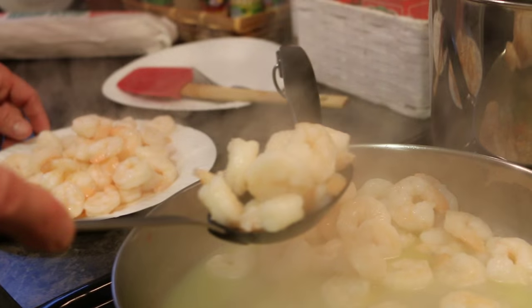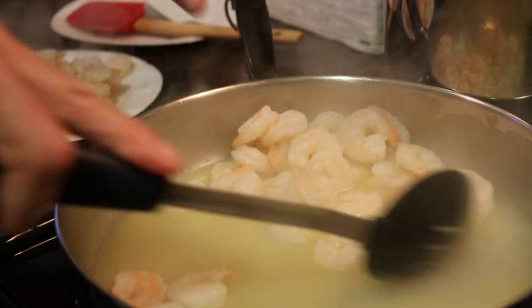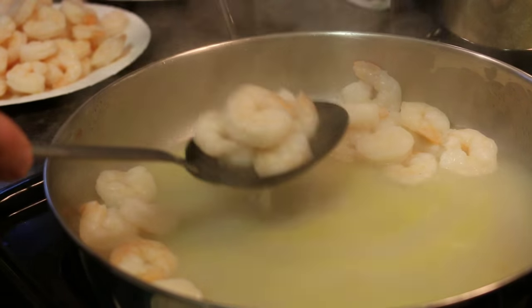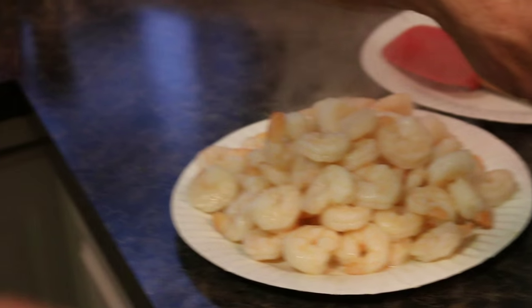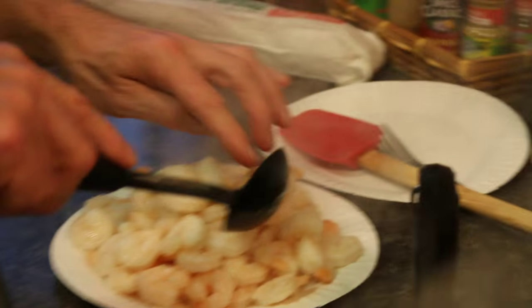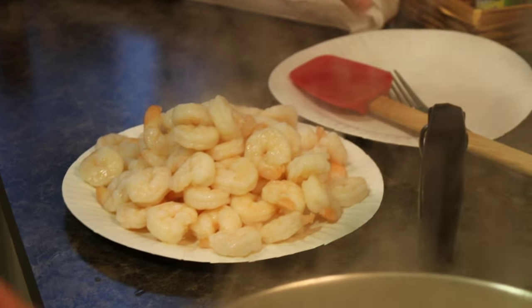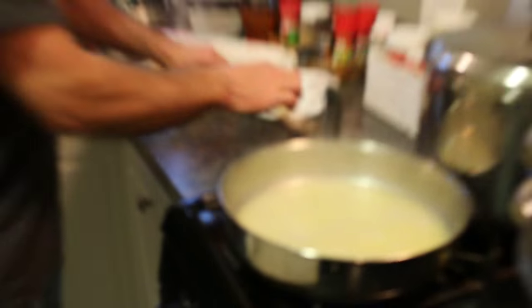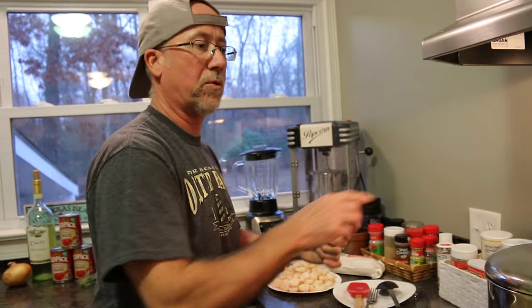Tom doesn't like asparagus, but if you guys aren't fans either, just don't put it in your dish. With anything in this recipe, if you don't like shrimp, don't put the shrimp in. The reason I didn't dump the fluid from the shrimp pan is because I'm actually going to use that in the big sauce pot.